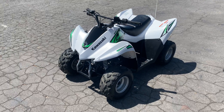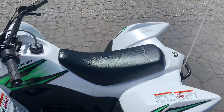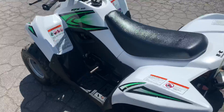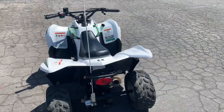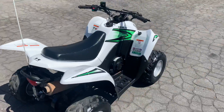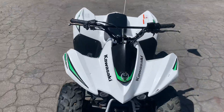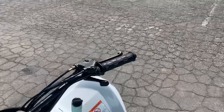This is a video on a Kawasaki 50 quad. I'll give you a visual around it. I was told it runs good — it had a dead battery when it came in. We charged the battery and it fired right up. Let me fire it up for you and let's see where we go.